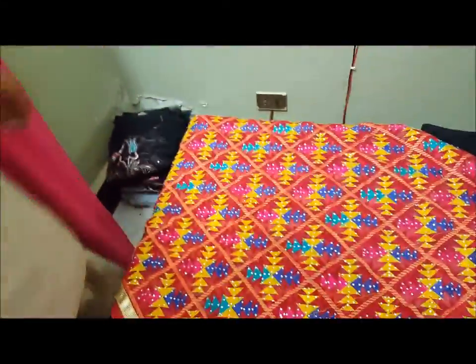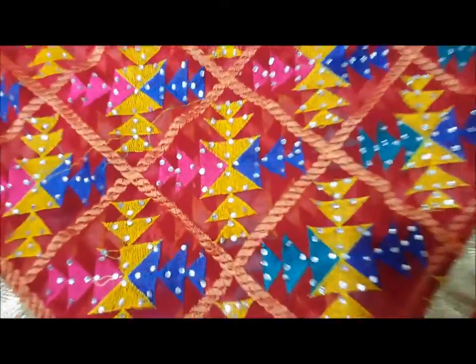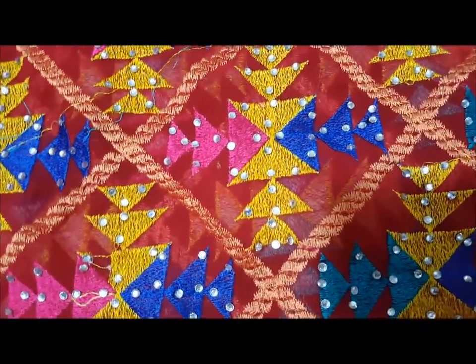This is a trouser. I will show you the dubatta also. Thank you for watching.